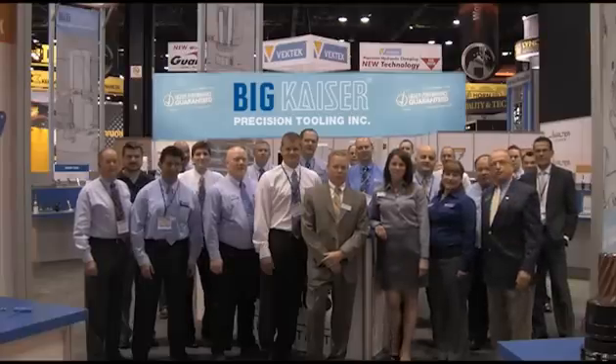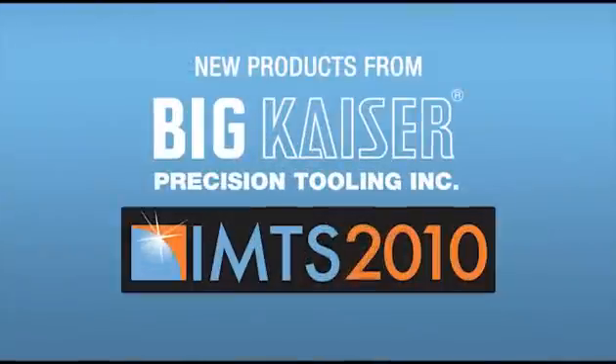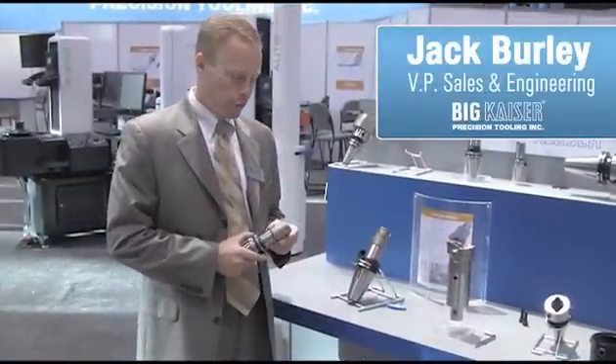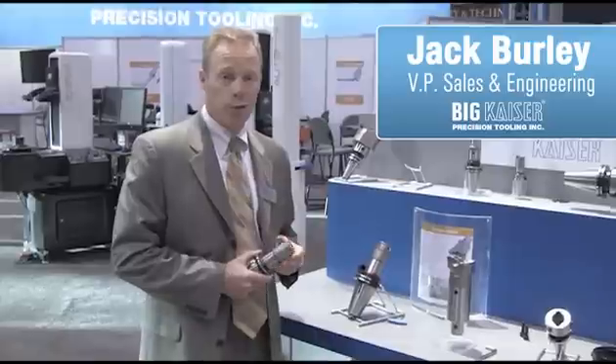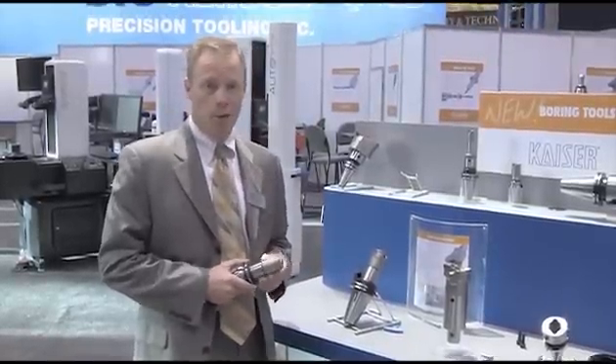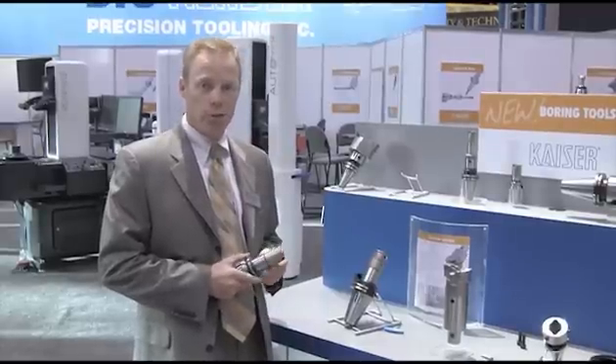Welcome to INCS 2010! We have a new twin cutter called the SW Series. Developed late last year, this is a product which has a much larger variety, versatility, and capability, as well as the same cutting diameters as we had before.